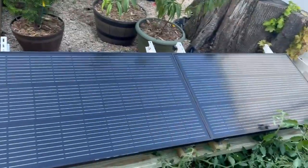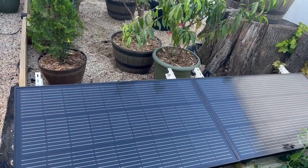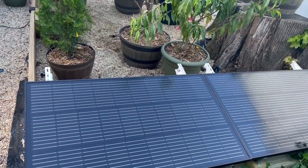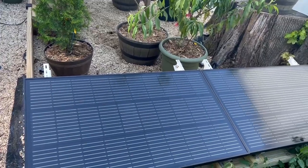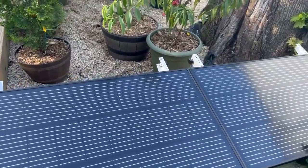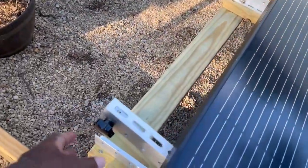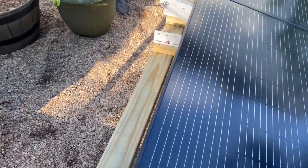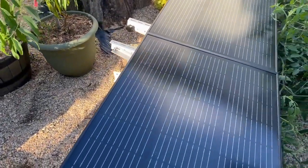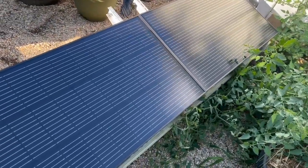For now, here are the 200-watt panels installed — they get sun all day. I put a slight angle on them so any snow can run off. They're very adjustable, so if I need to raise them more, that's a simple job. Two EcoFlow 100-watt panels.